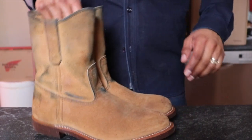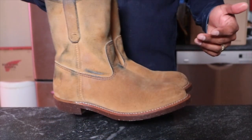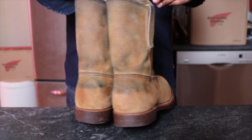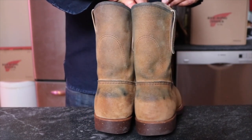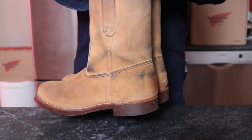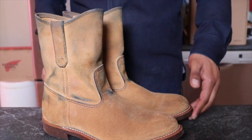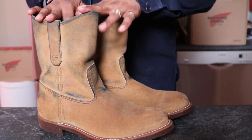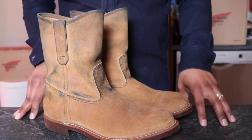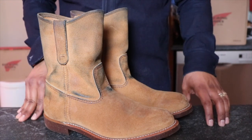Looking good. The one thing I like about the Picos and the engineers is that there's no lacing, so you just slip these bad boys on. The crocking looks good. I'll let these dry and then they should be good to go. That is how I condition the Red Wing 8188 Picos in the Hawthorne Mule Skinner leather. Thank you so much for watching, and remember — be a boot. See you guys next time.